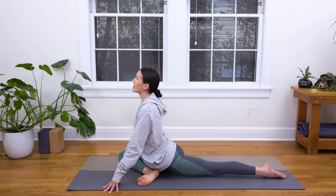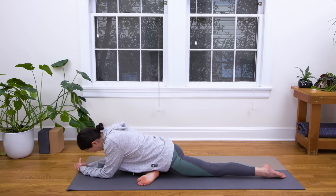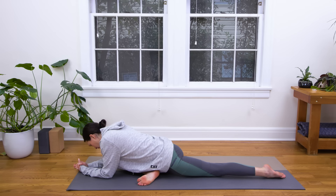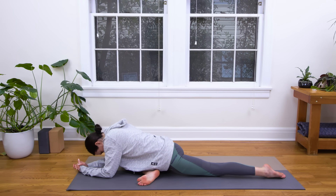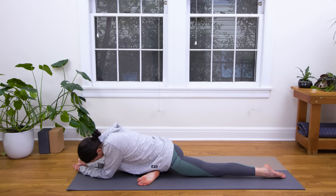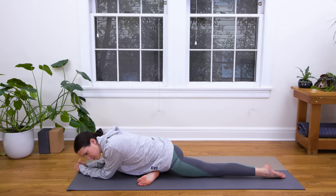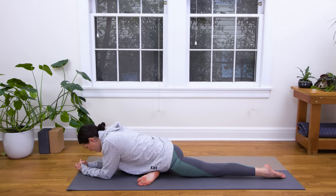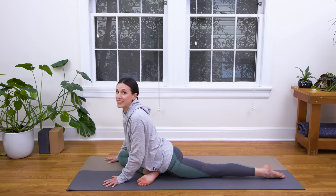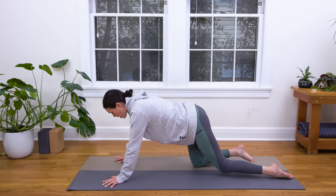Inhale, lift your chest, your heart. Exhale, soften and bring it down. Soft sway from side to side — active toes, active feet. Surf the waves. If you feel a little rigid or stuck or uncomfortable, trust yourself, trust the video. Then slowly press back up, nice and easy — activate through the core. Press up and come all the way back to all fours.